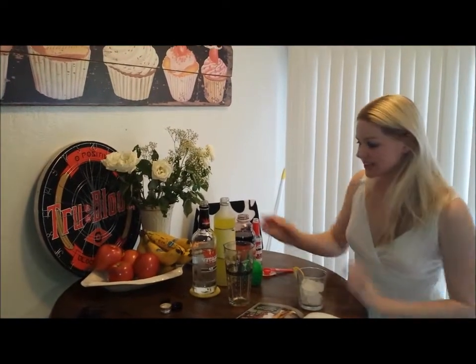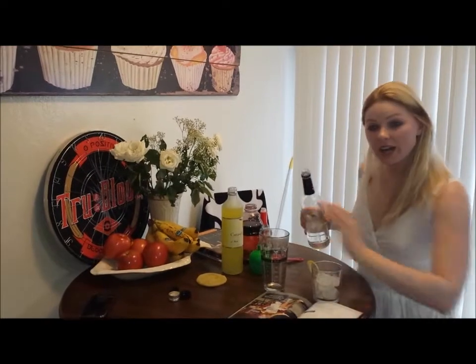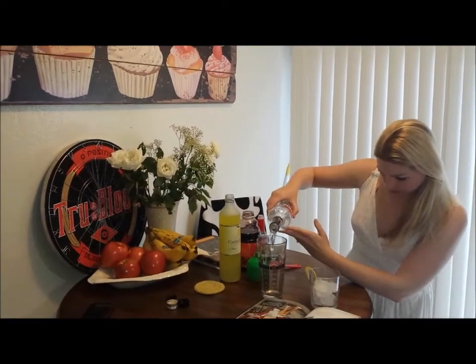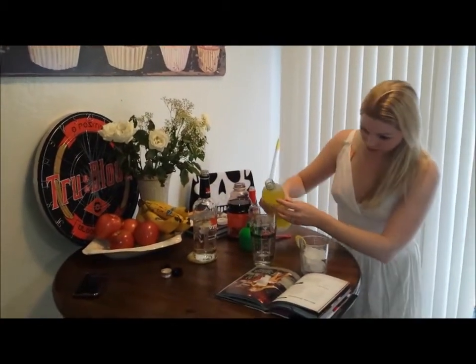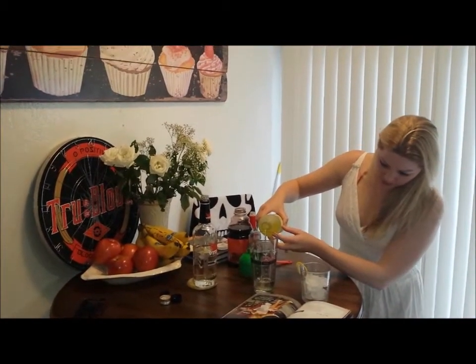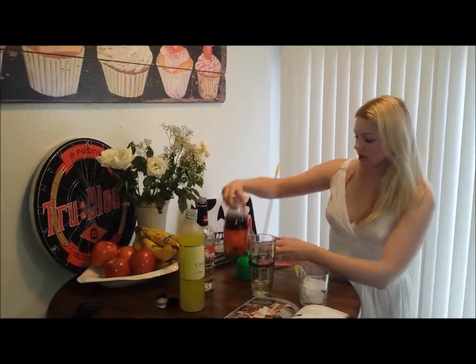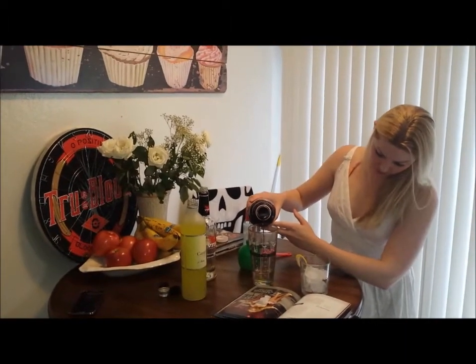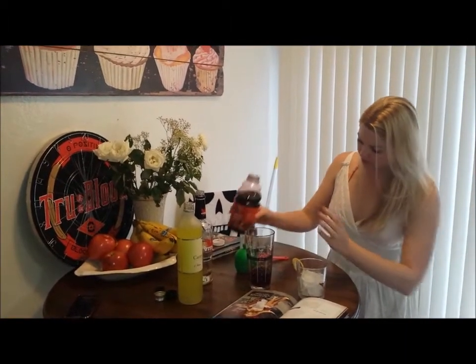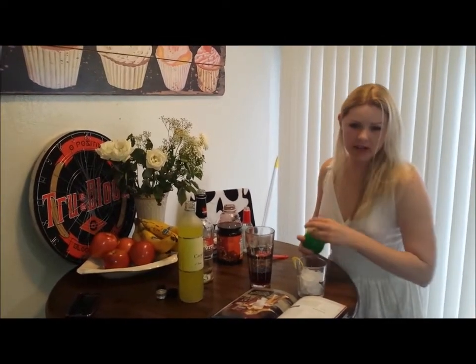So we're going to take our fancy little glass, and we're going to put in one and a half ounces of vodka, one ounce of limoncello, and one ounce of some 100% pomegranate juice. And now let's see if we can get about a half an ounce of the lime juice.